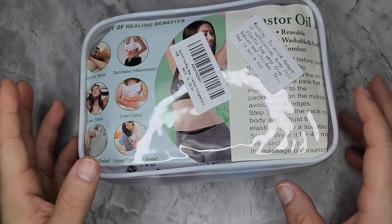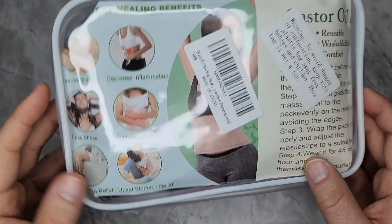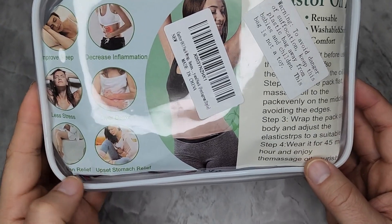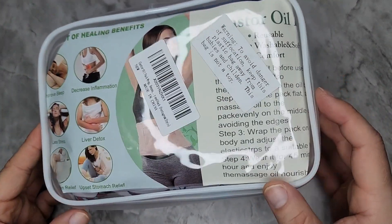This is a castor oil pack wrap — it's reusable. It helps with sleep, digestion, inflammation, and less stress. There's also a claim about detox, though that's uncertain. It also helps with upset stomach and women's cramps.